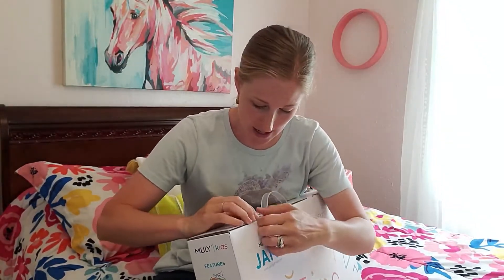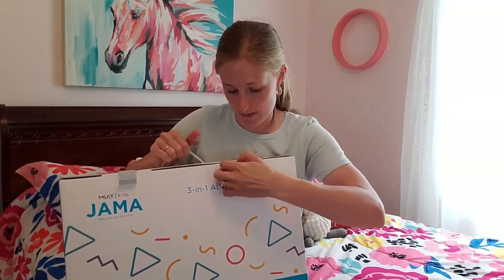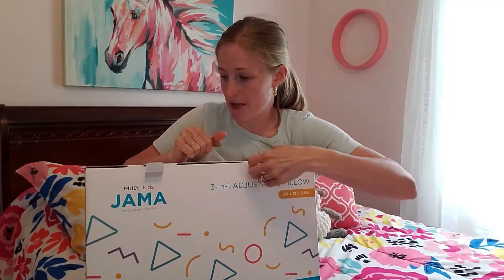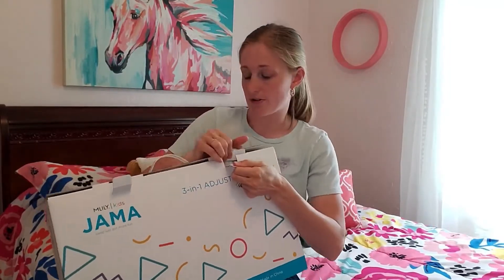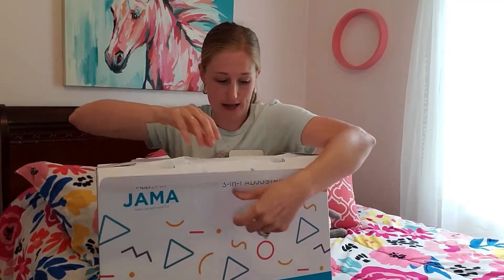So I'm going to open this and pull it out and see what I think of it. Right away, it comes in a nice, sturdy box with a handle, which is pretty awesome. This is packaged really well.